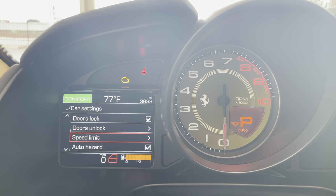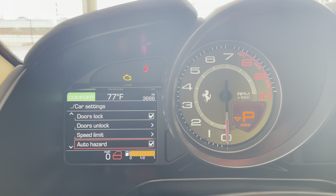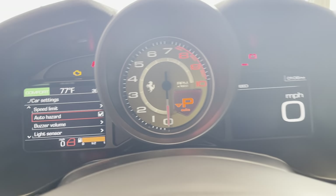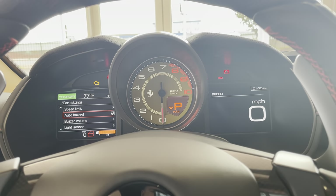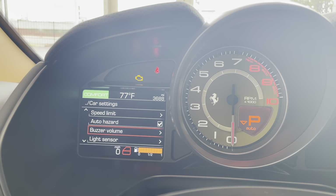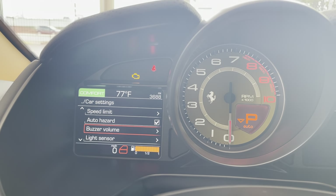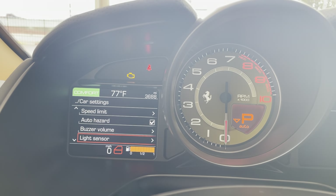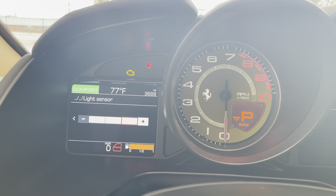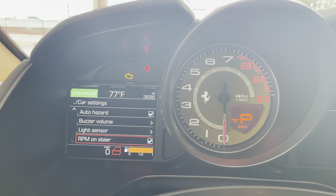Got a speed limit — make sure that's off. We don't like speed limits around here. And then we've got our auto hazard — so auto hazard, once I hit a certain braking threshold, my hazards will flip on in the rear. Kind of a cool trick. Buzzer volume is just going to be the sounds that you're going to get for warnings and stuff like that.